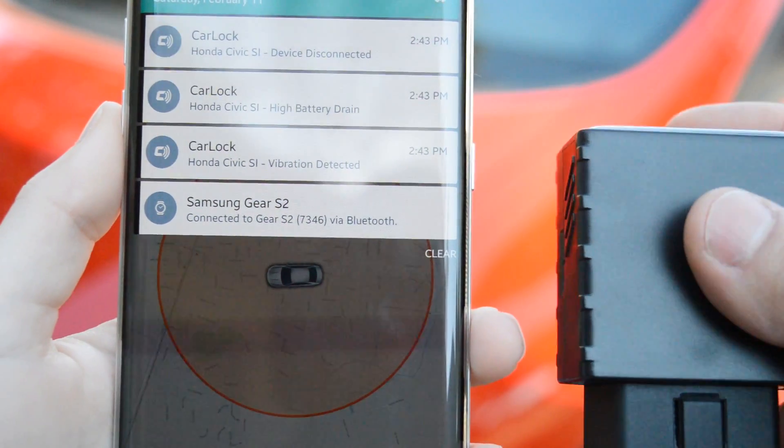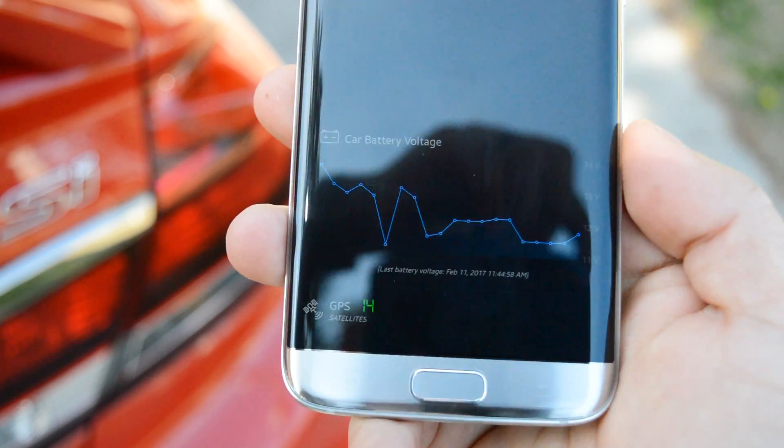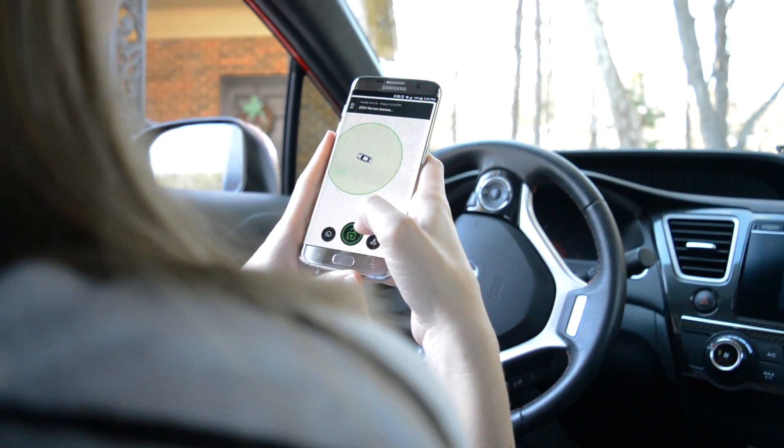This is pretty much a way for your vehicle to communicate with you, letting you know that something's up with the battery and you may want to look into it or replace it before you are stranded. However, if you can be ahead and prevent this from happening, you might save yourself a towing fee or even a repair fee.